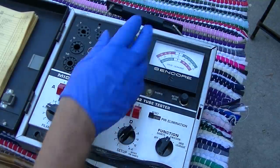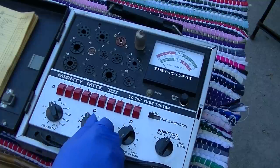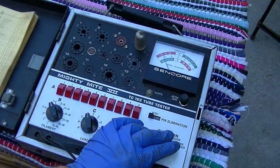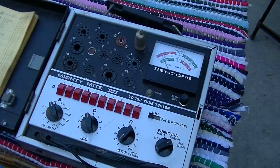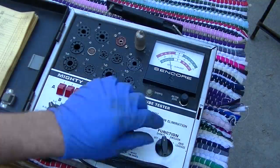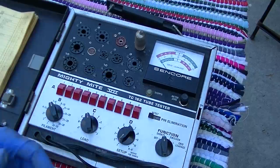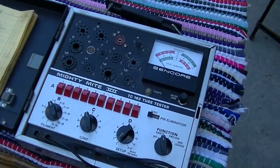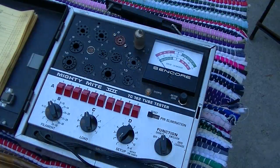6JH6 — I skipped all the way back to the first IF tube. 6JH6, 6D14 — definitely not an issue there. I was coupling over the top of the second IF and getting some signal through. Second IF, 6GM6 — as soon as I plug it in the shorts light comes on.